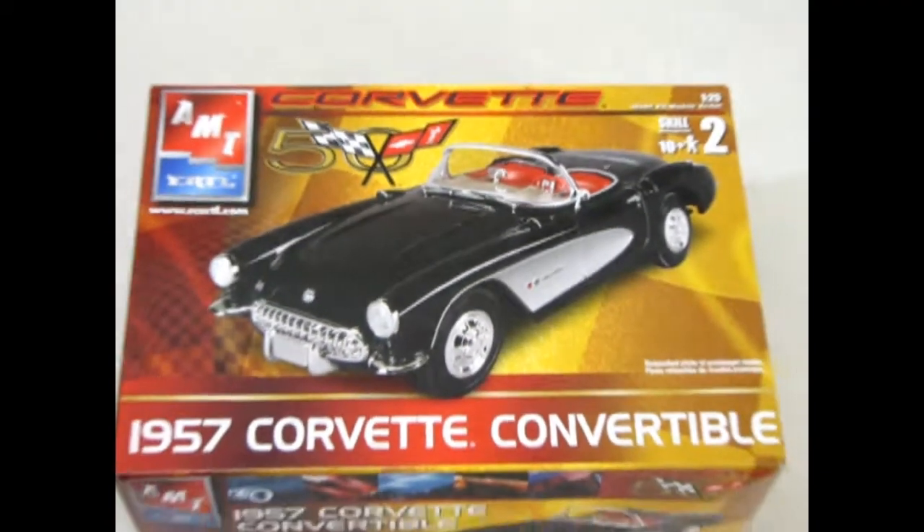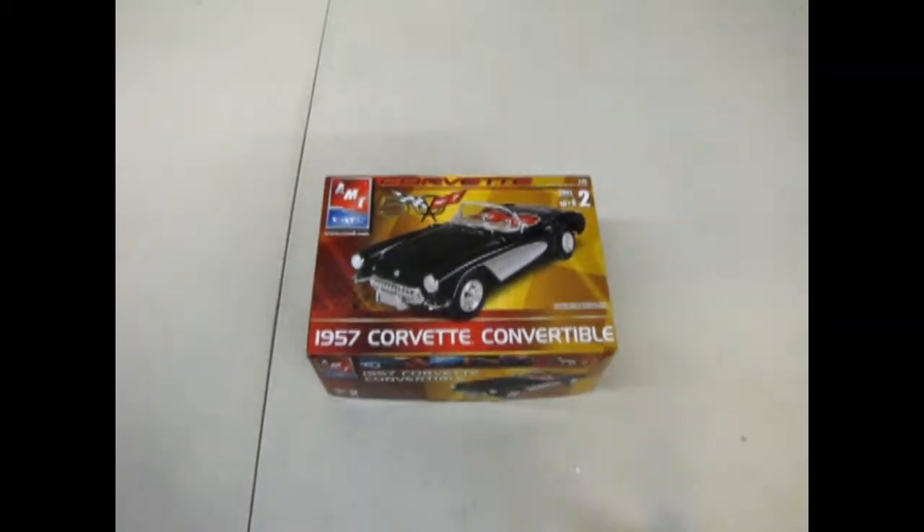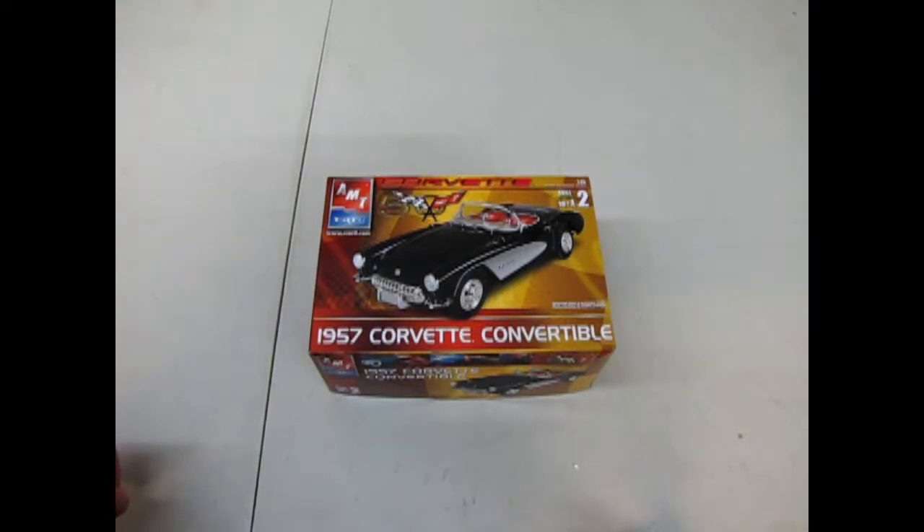Let's go down, open up the box and see what's in it. We go back to the sports car scene with the 1957 Corvette Convertible 50th Anniversary kit by AMT Ertl.